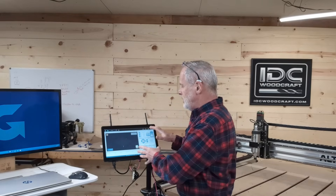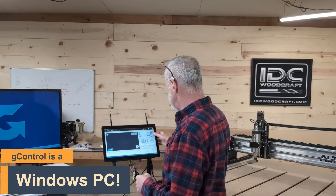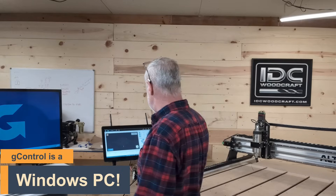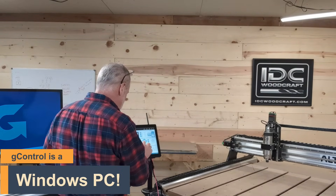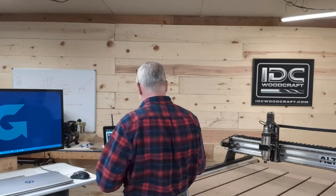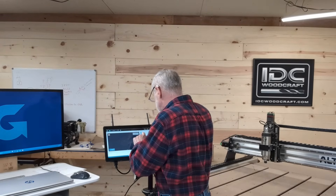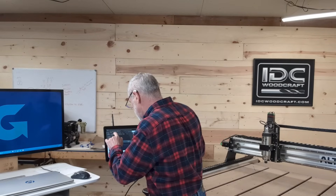Unlike something like the Masso controller, not only do you have the control software on this for your CNC router, it is essentially a Windows-based PC. I'm going to move my machine just by touching the screen and move it all around as I wish. Then I'm going to load up a quick program — I know exactly what I'm going to load up — we'll just do this one right here.